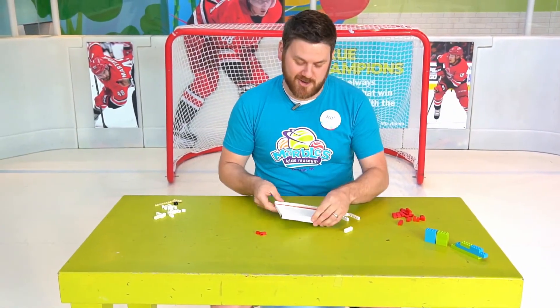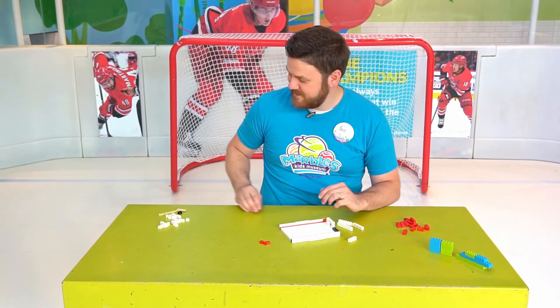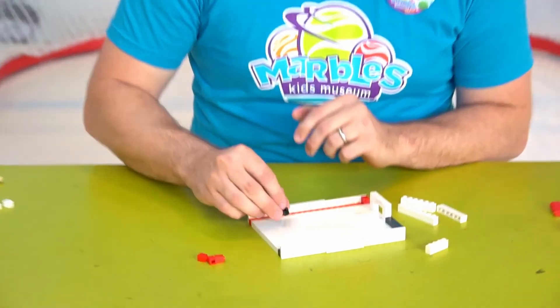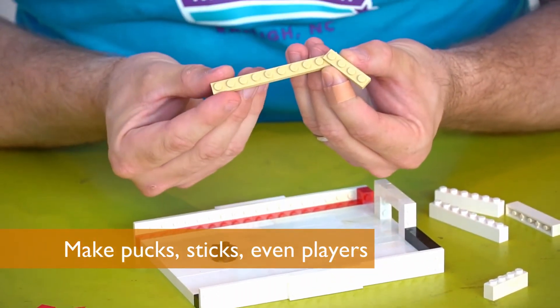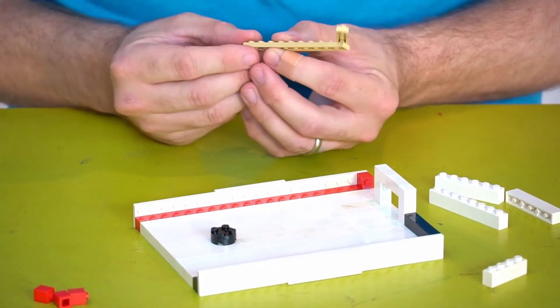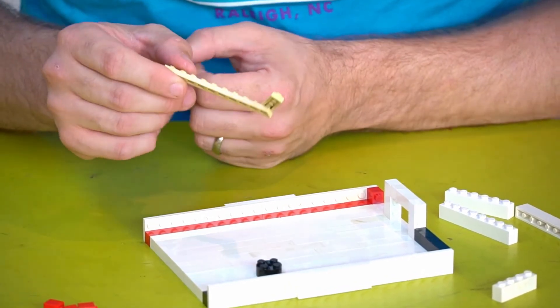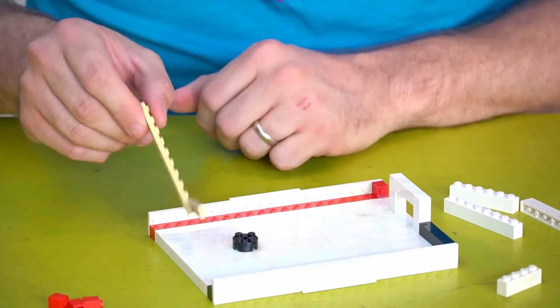Now a hockey rink is no good sitting there by itself — I think we need to give it a try. I happen to make a little hockey puck, and using a 1x10 and a 1x4, I've got a hockey stick ready to go. Let's see if I can make a goal. So close. Don't give up, try again.